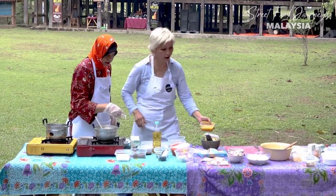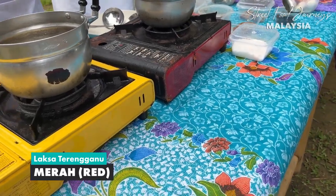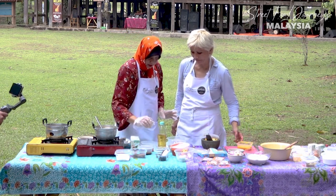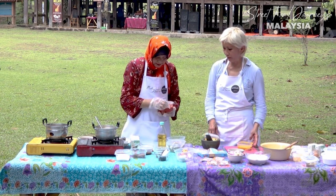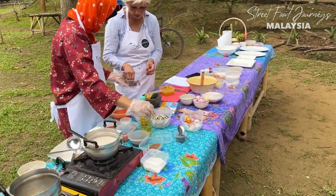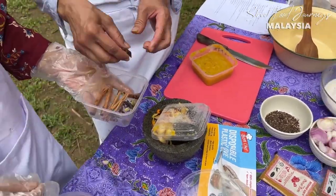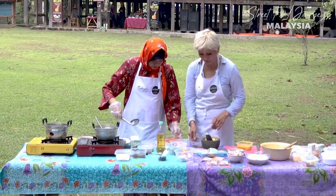Now we're going to fry this. So with oil, we have the star anise, cardamom, and cinnamon. The dry chili powder is to make it look more attractive. So we're putting in the cinnamon and the star anise.